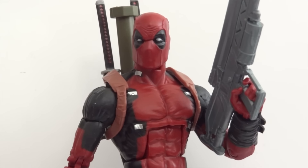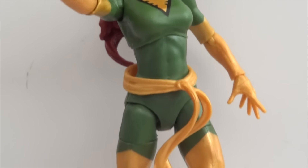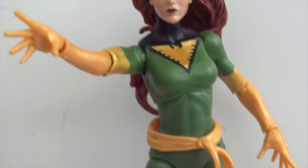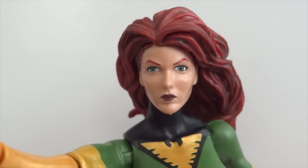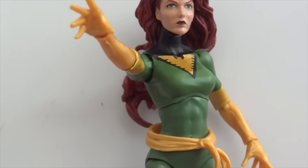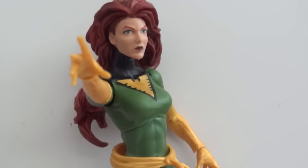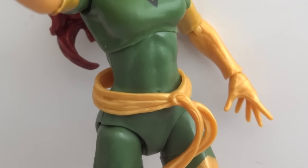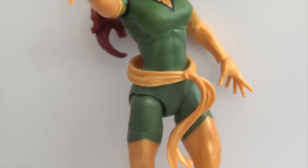This is my very first Legend-size Deadpool. Next is Phoenix — she doesn't come with any accessories. It would have been nice if she came with effect pieces like Havoc, but I'm okay with it. The head sculpt is a little weird looking but still nice overall. Everything on the figure is painted on — the emblem, the gloves — with the only separate piece being the small scarf around her waist.